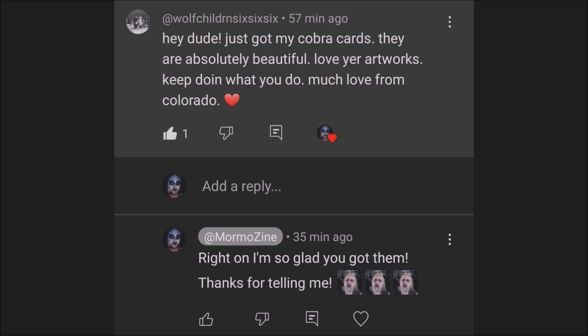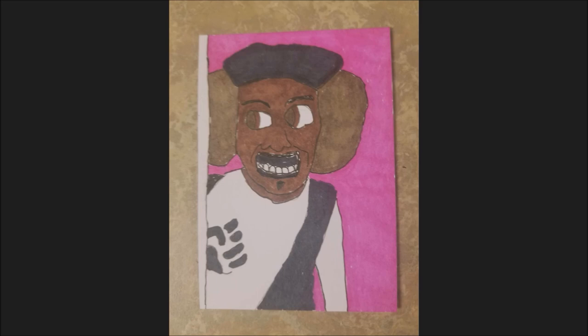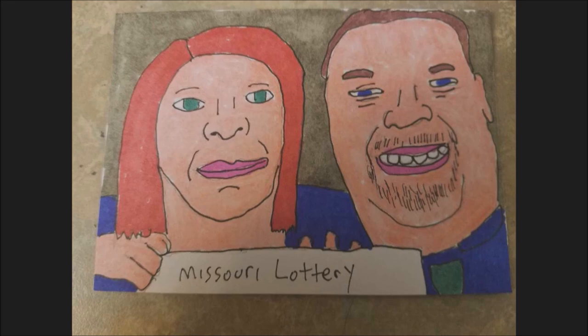Now I have a good business selling these art cards. Art flipping is basically the oldest principle in capitalism — it's buy low and sell high.